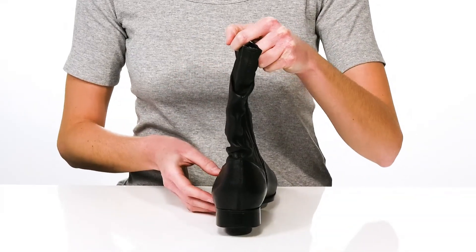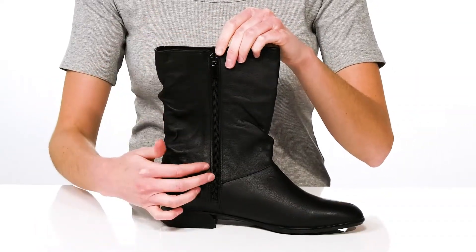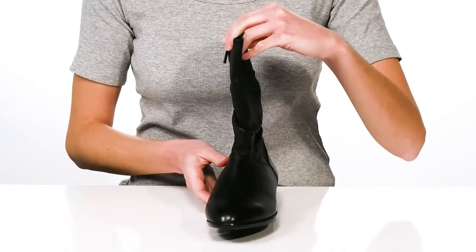Around the back, the heel is an inch tall to give you a moderate boost in height, and the opposite side has a full-length zipper so they're hassle-free to get on and off.